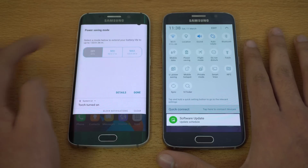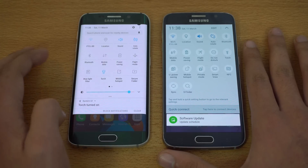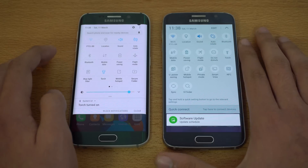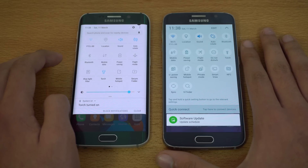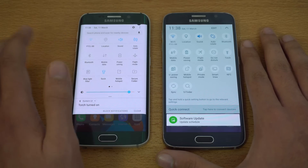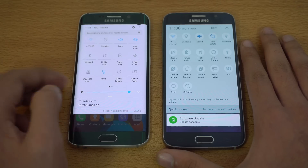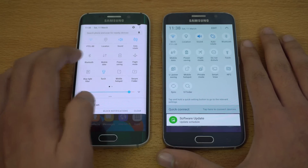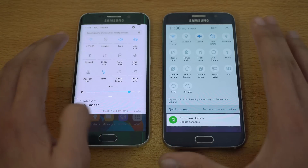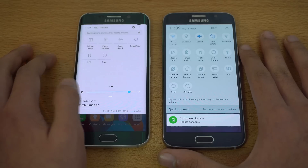You also get the new power saving mode which gives you mid and max modes, giving you a bit more control over what you want to do with power saving — which you don't get on the previous power saving tools on the S6 Marshmallow. And we have the new secure folder, one of the best additions on a Samsung device. It basically creates a copy of your applications — like a copy of your camera or internet browser — and whatever you do in that application remains in the secure folder, protected by a password or fingerprint scanner. One of the best additions right there.